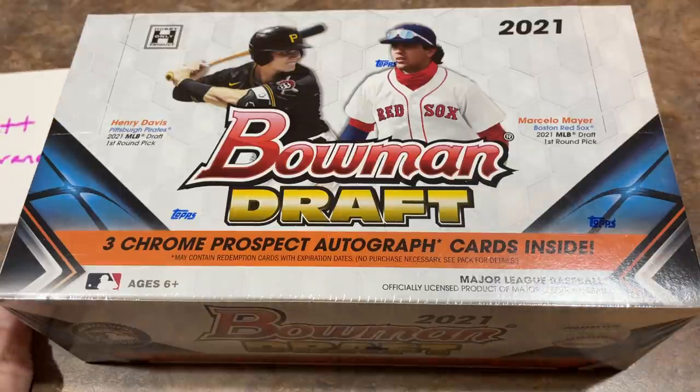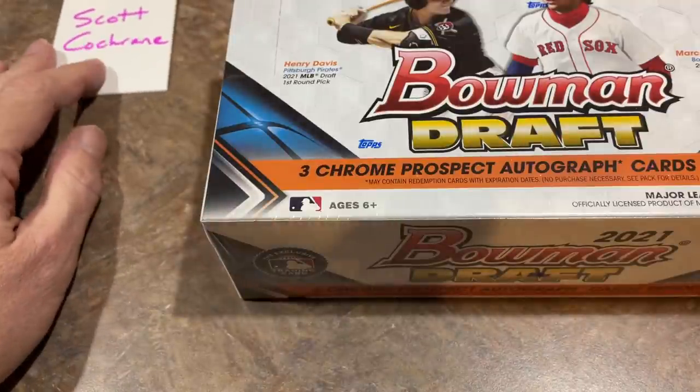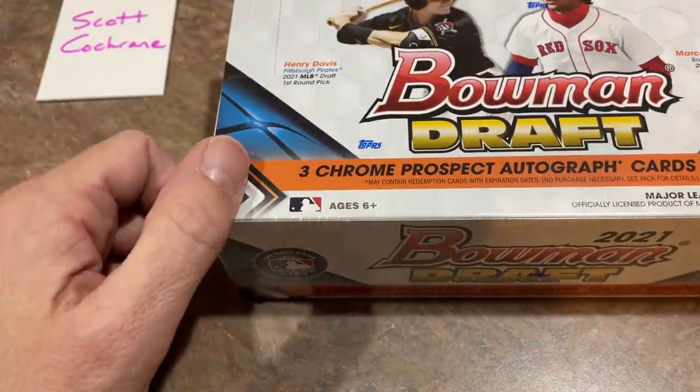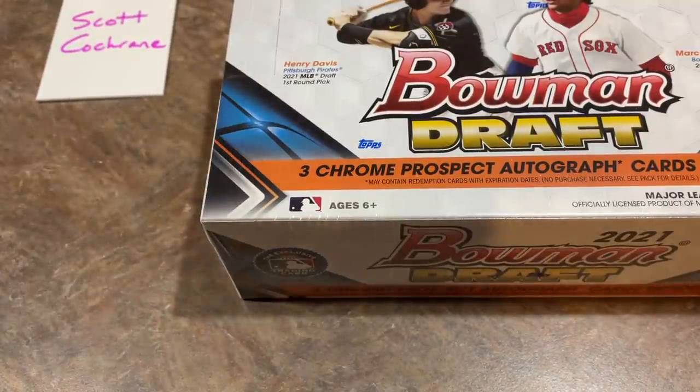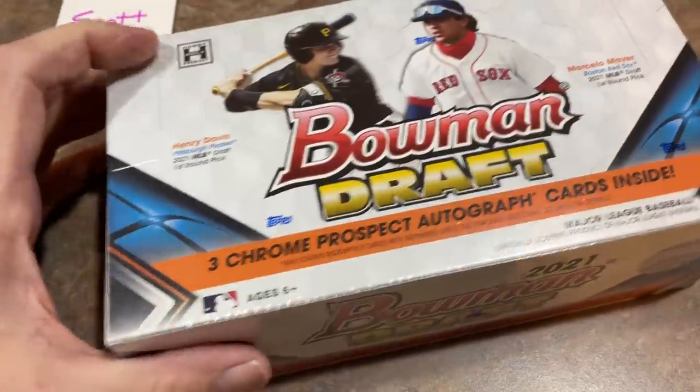Let's bring in our sponsor, Scott Cochran. I think I may have accidentally put an E on your name — sorry. I'm very, very tired. I think I've slept maybe six hours the last two days. Just been a crazy week. But anyway, let's go ahead and do this.